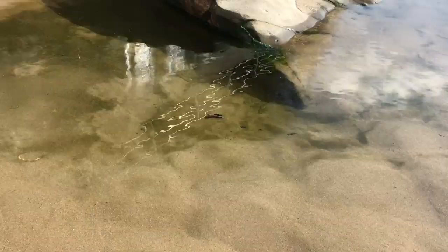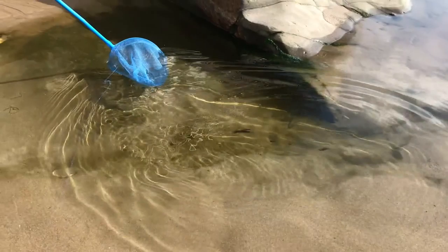So if you find a shell upon the shore, lift it gently off the sand. Look inside just to make sure it isn't Harry — on your hand!